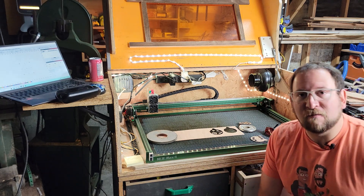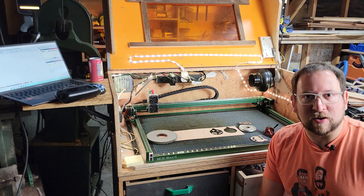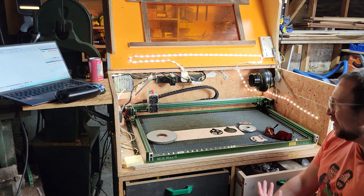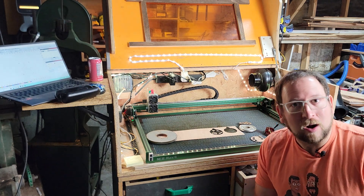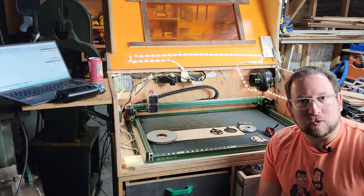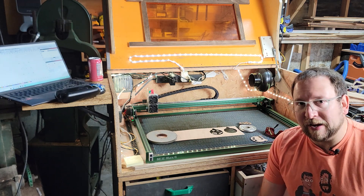This is my new Nehe Max 4. It's a huge laser cutter engraver. It uses a diode laser, which means it's not quite as strong as a CO2 laser, but it does great for any cutting and engraving that I really want to do. This laser was sent to me to do a review, and overall, I really like it.